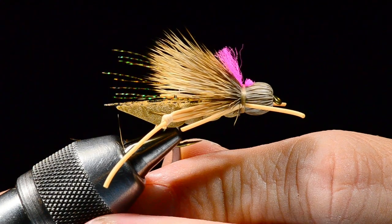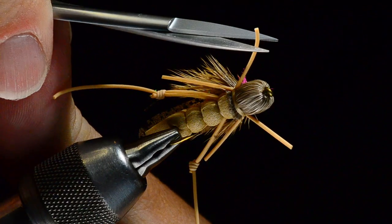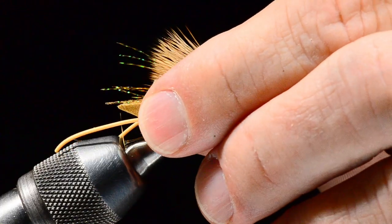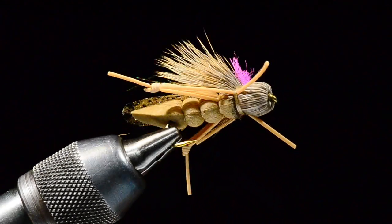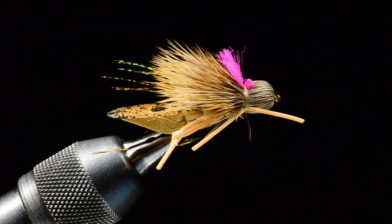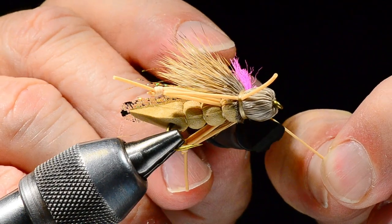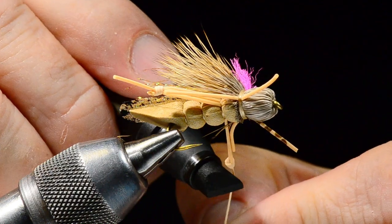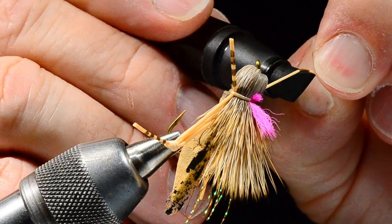The front legs I'll trim just short of the thigh section. The back legs I trim right at the corner of the forcing comb on my DynaKing vise, giving those kicker legs that kick out. Now I'm going to color those legs up a bit — I take a sepia Prismacolor marker, stretch the legs out, and roll the marker to make some bands on the legs, including on the shin part on both sides.